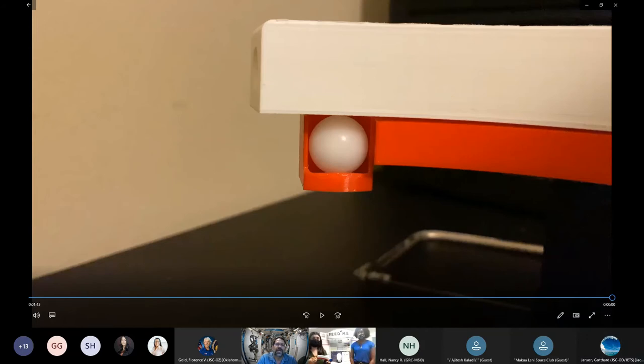A judge followed up asking whether gravity is partly holding the pellet in at the moment. The presenters confirmed yes. The judge noted that's acceptable since the device is intended for Mars or the moon, which have gravity.